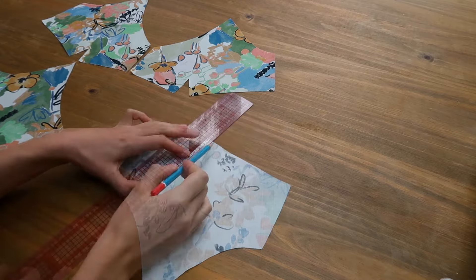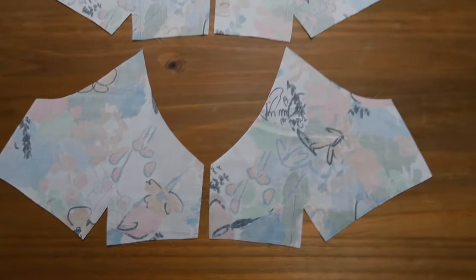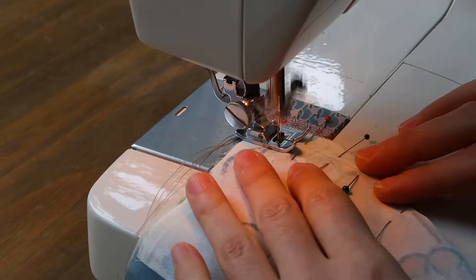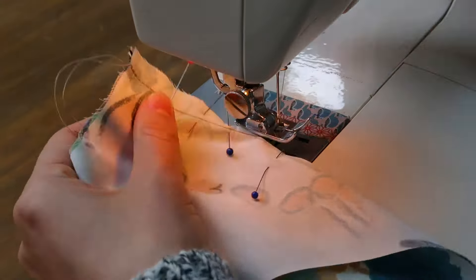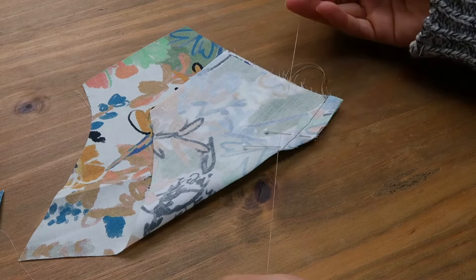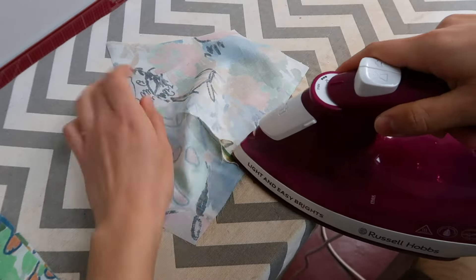I'm going to start with the darts. I'll draw them on my fabric, then I sew without making securing stitches at the tips. Instead, I'll use the threads to make knots by hand, and I press the seams open.